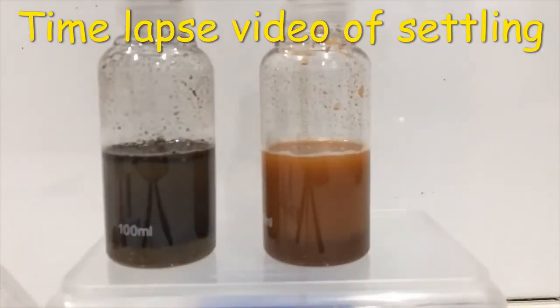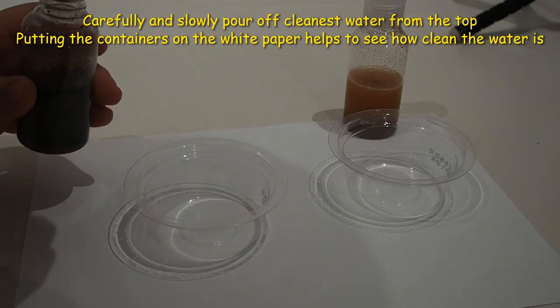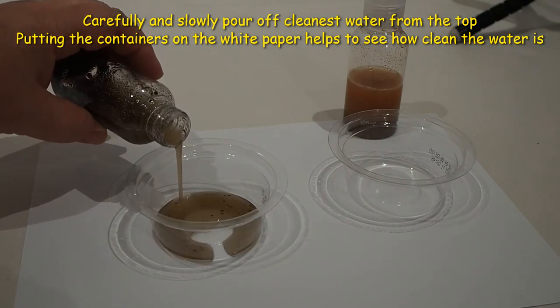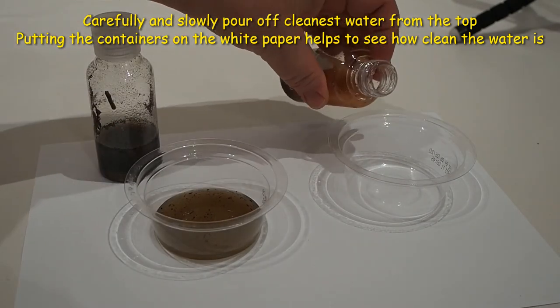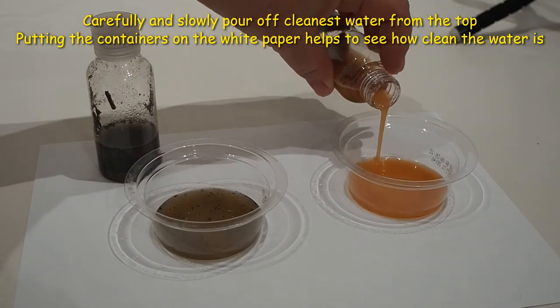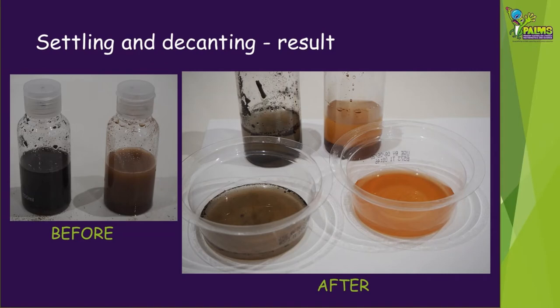Now leave the bottles to settle for at least five minutes. We've done a time lapse video to show you what happens as the solids settle to the bottom. After at least five minutes, very carefully and slowly pour off the cleanest water from the top. Try and stop pouring when the water starts to get darker in colour and you can see there are more solids there. Pouring the water off like this is called decanting. Whilst the water doesn't look that clean, it's definitely much cleaner than when we started. The longer you leave the bottles to settle, the cleaner the water you decant off will be.